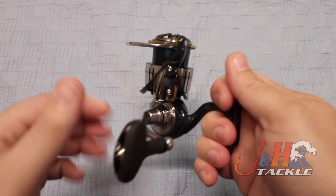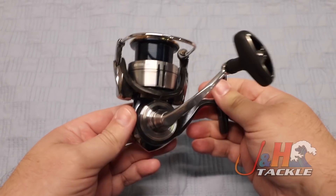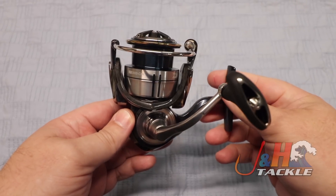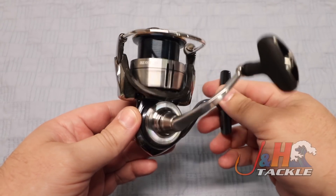You've got to pick this up. Even if you're not anywhere near J&H and you just go into a tackle shop, pick one of these up, play with it, and just feel the magic of what those guys at Daiwa have done, because this truly is an amazing reel.